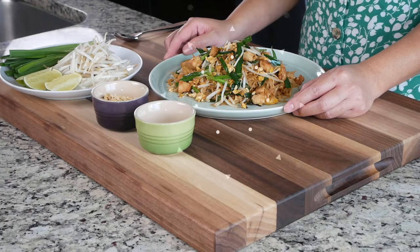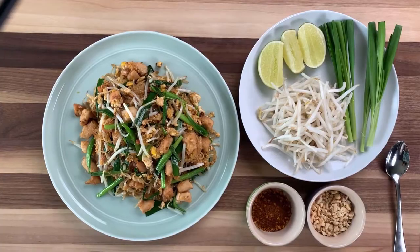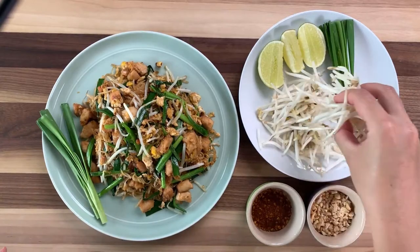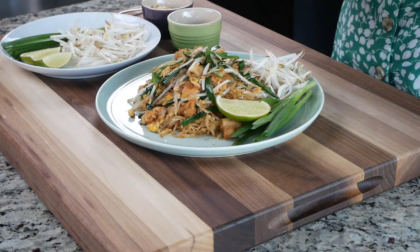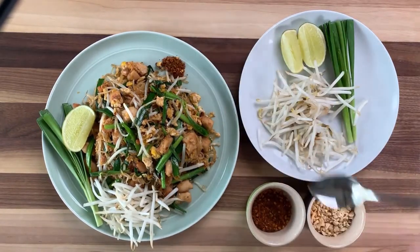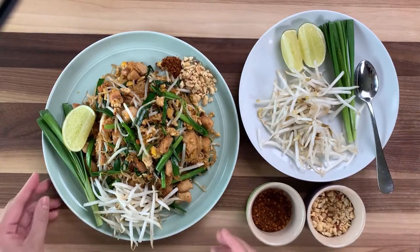Before I serve my Pad Thai, I like to decorate the plate a little bit with some vegetables and spice — and this is how original Pad Thai gets served in Thailand. I'm gonna take a couple of chives and put them on the sides like this, followed by a little bit of bean sprouts, then lime, a little bit of chili powder, and about 1 tablespoon of chopped peanuts. And that's it.